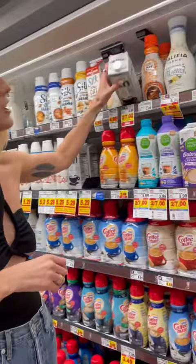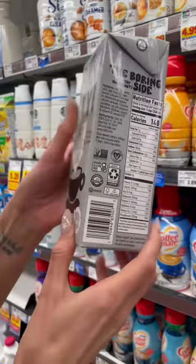A lot of people don't really know what's actually in their coffee creamer, so let's break this down. Oatly is a really popular company — guess what they have in here? Grape seed oil, also known as canola oil. Put that back on the shelf.